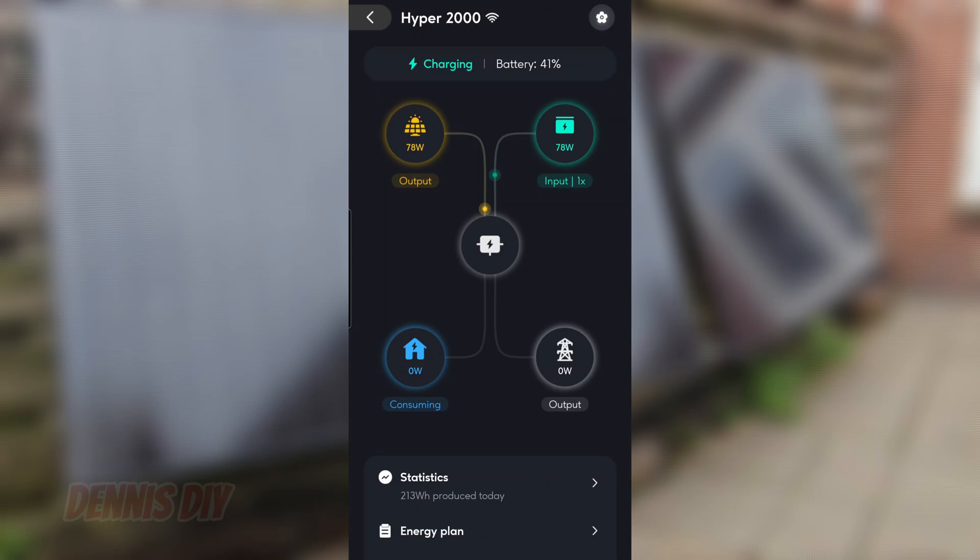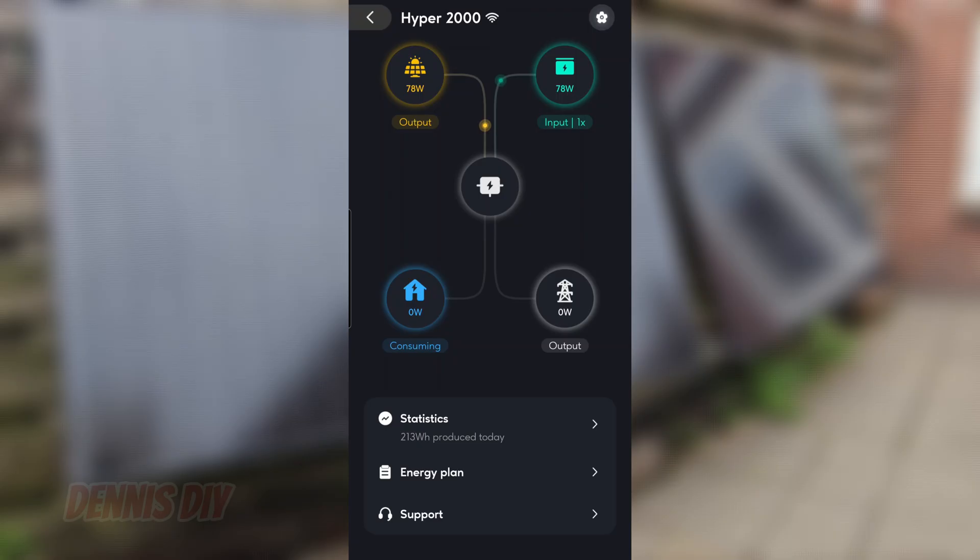Here is the application of the Hyper2000, connected through Wi-Fi. In the left top corner you see the solar panels, and they're delivering an output of 78 watts, directly into the battery in the right top corner. In the left corner you see the consuming energy — I'm not consuming any energy at this moment because it's switched off. And in the right corner you can see the charging from the grid power, which I've also turned off. At the bottom you see statistics and the energy plan.